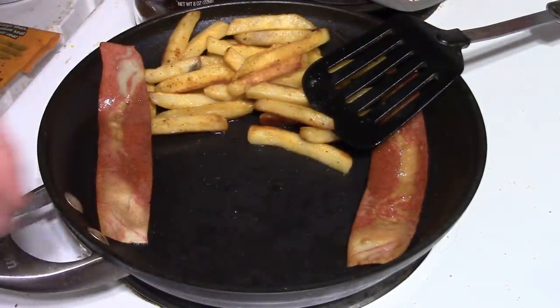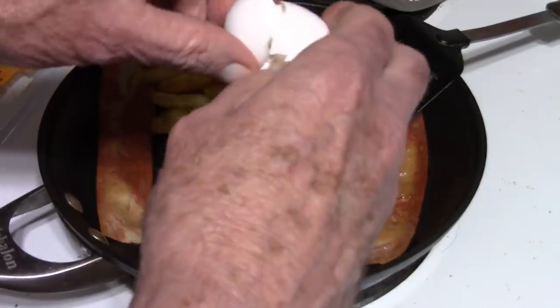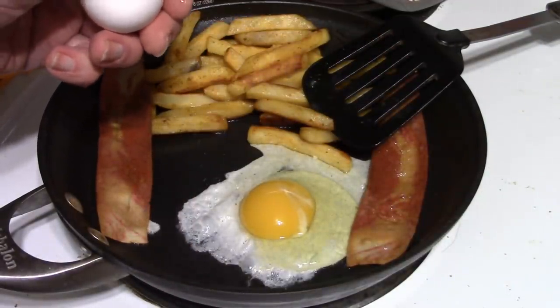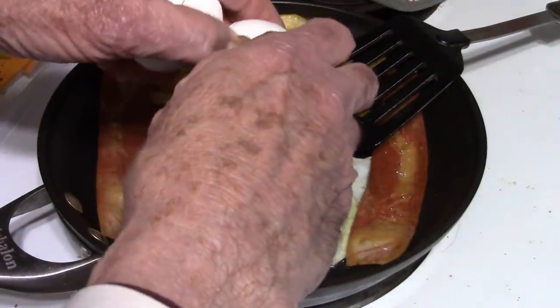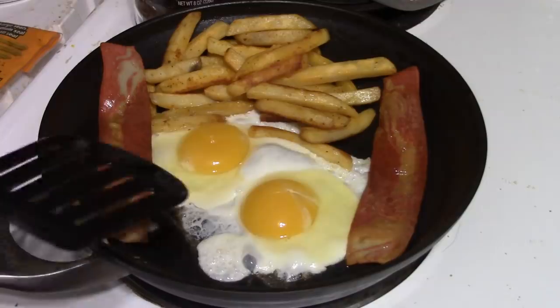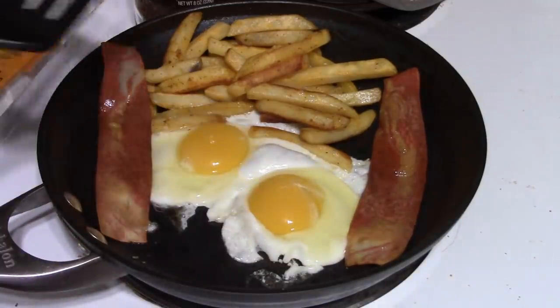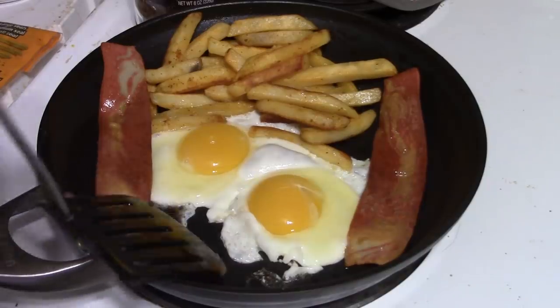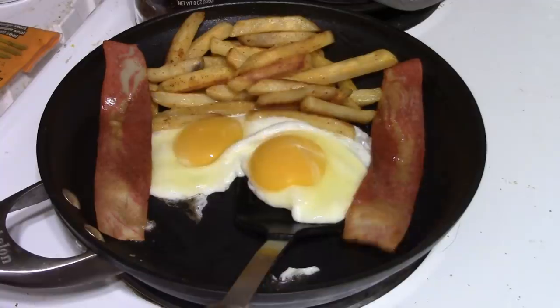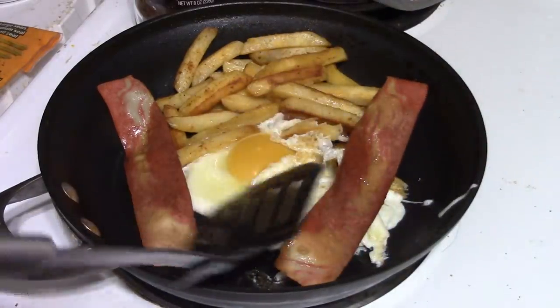The potatoes and the bacon strips have cooked for a few minutes and they're looking pretty good. Put an egg in here, and one more egg. Let that fry for a while. I will flip this over — that took a little bit longer. And I will flip the eggs over here, hopefully without making too much of a mess, with the bacon attached there.